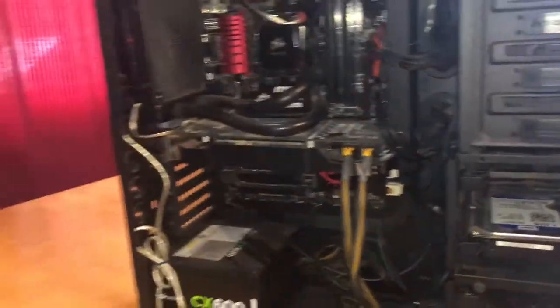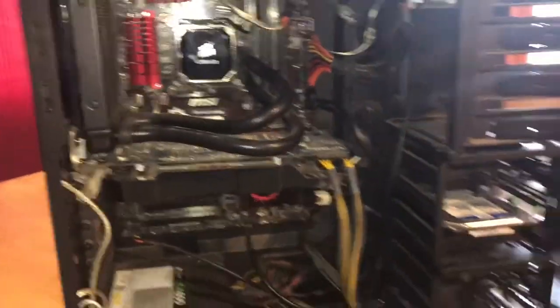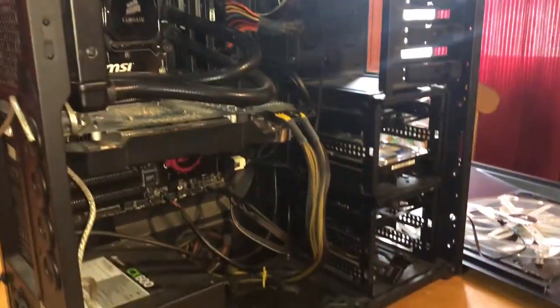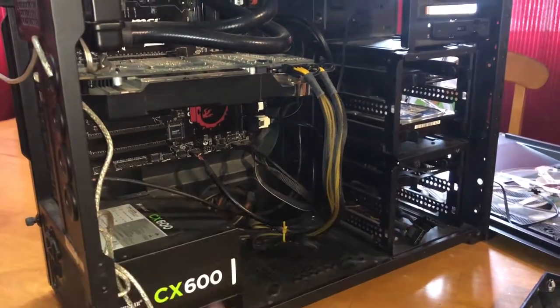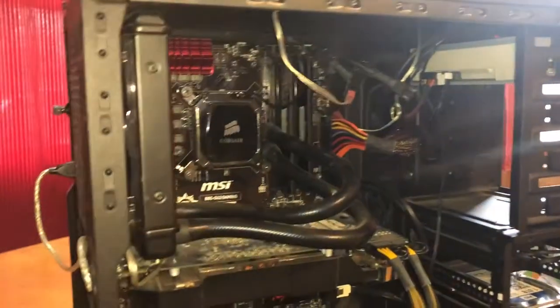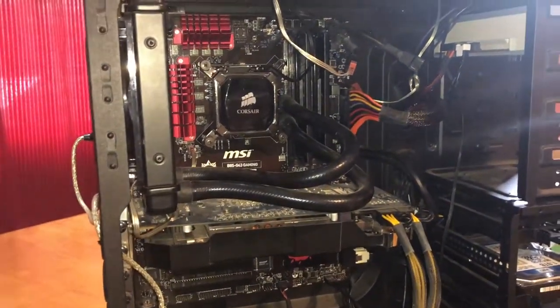This is actually my second PC build. I was looking forward to doing another one here quite soon, but it's not too bad for the first one I did. It took me an hour, maybe an hour and a half. This computer is rocking Windows 10, the current version of Windows 10.